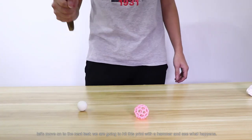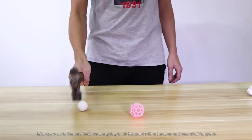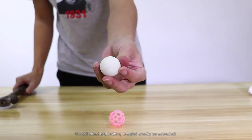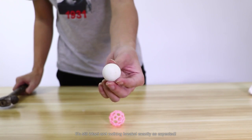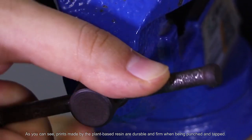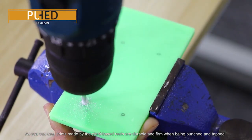Let's move on to the next test. We are going to hit this print with a hammer and see what happens. It's still intact and nothing breaks, exactly as expected. As you can see, prints made by the plant-based resin are durable and firm when being punched and tapped.